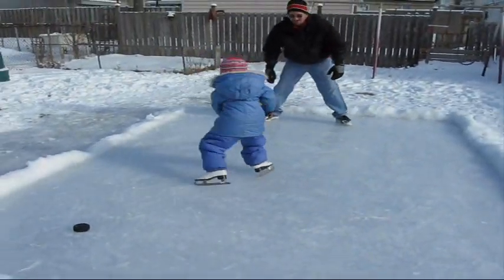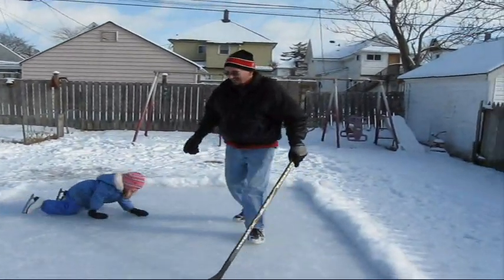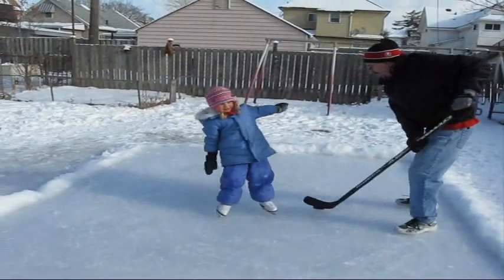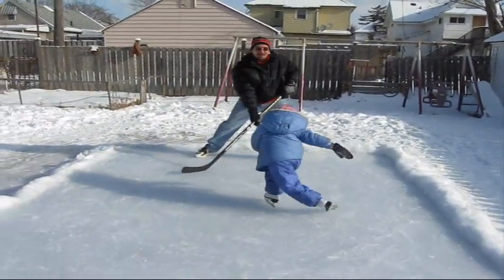Good job. Good job. Stick on the ice. Daddy! Ahhh! Oh! Oh, haha! Ah! Oh! Oh!